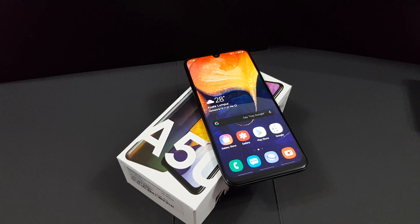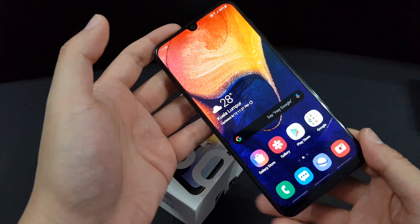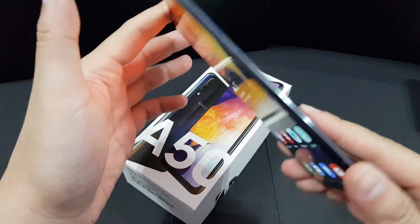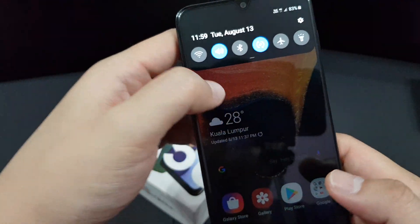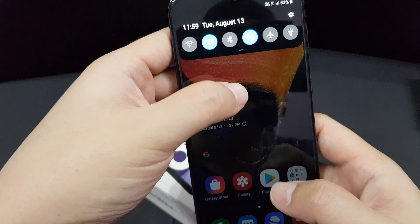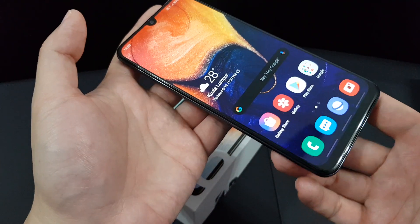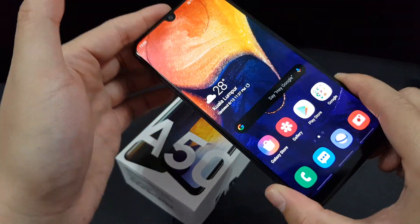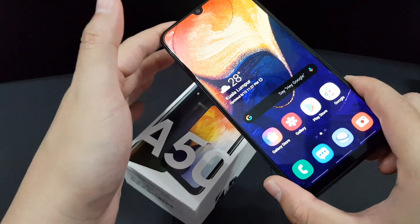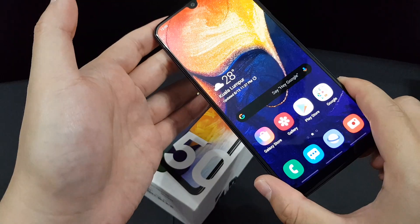Hey guys, this is Mark Yeo here. Last week I got myself the latest mid-ranger by Samsung, the Galaxy A50, and I popped in my Digi SIM card and used it for almost one week. I have something to share — mostly pros and cons. Are you guys ready? Let's get started.